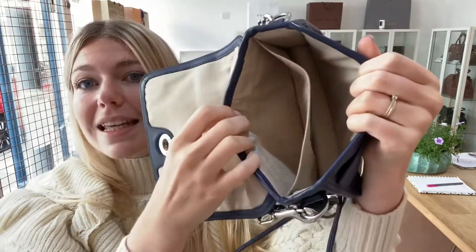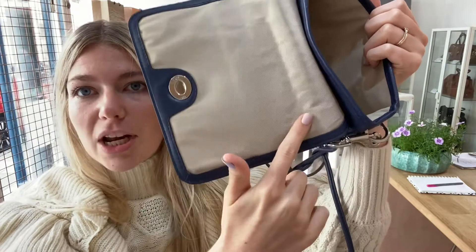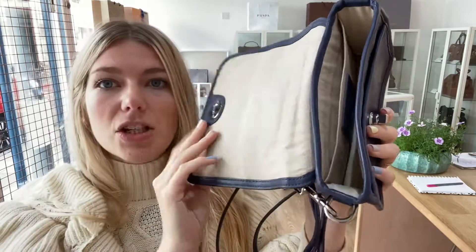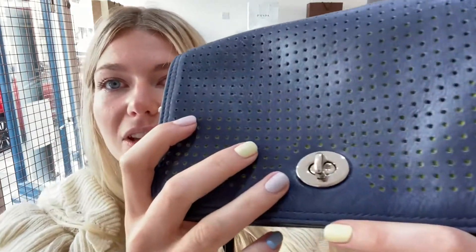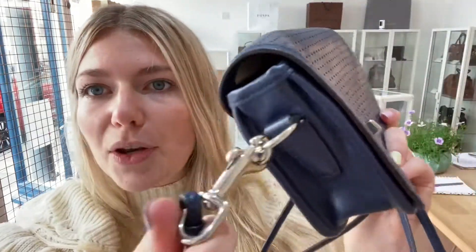Interior, we have called it very good. There's not really anything to show you on the interior, but as you can see it is a pre-loved bag — you can see the lines in it, and that's the only reason I've called it very good and not excellent, just because of those lines. There are no marks in there or anything. The hardware I've also called good because there are a few little scratches to the hardware, but nothing major at all. It's in a beautiful condition.